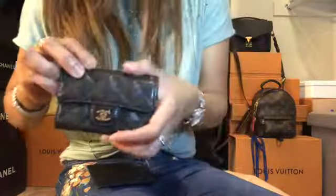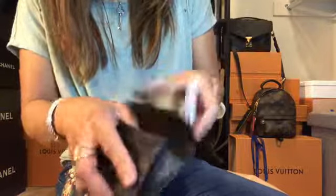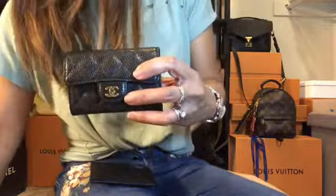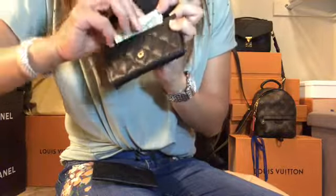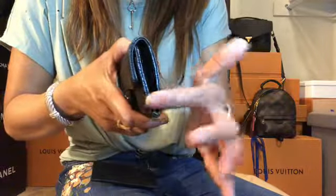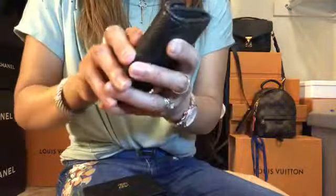Let's put stuff inside and see how many cards fit. So: one, two, three, four, five, six, seven, eight, nine — nine cards. It fits nine cards. Then I have three dollar bills and I'll try to put them in the first pocket. I think this is the maximum it can fit since it's already stretching at the side and I can barely close it.